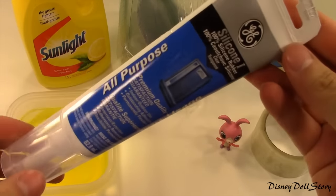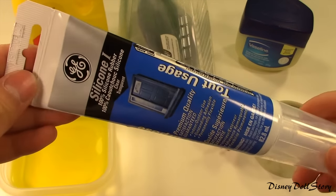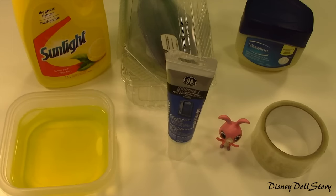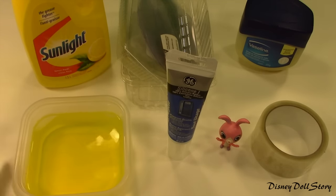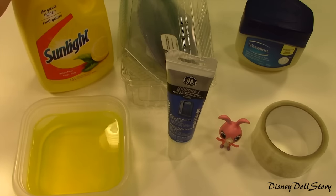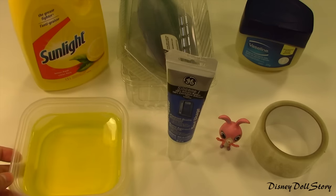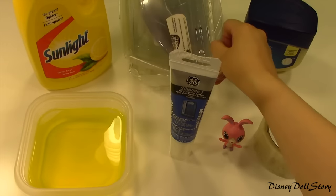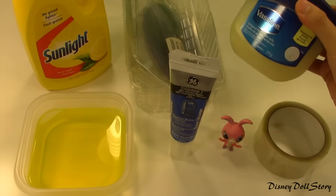First we will need silicone caulking. I got this from Home Depot for about 4 dollars. The bigger container was cheaper by weight, but I just bought the smaller tube. Next we need some soapy water, and it has to be made with dishwashing liquid soap — in my case, I'm using Sunlight. Mix the soap with water at about a 1 to 10 ratio. This will make the silicone cure faster, so we are not staring at our mold to harden for 24 hours. Next, you will need some leftover plastics, vaseline, and some tape.